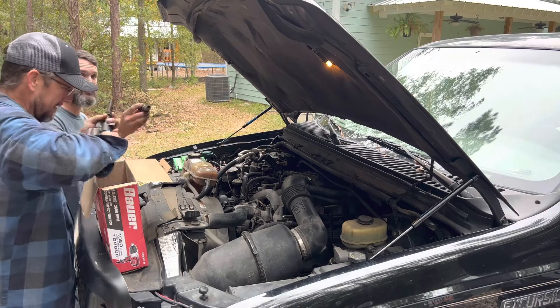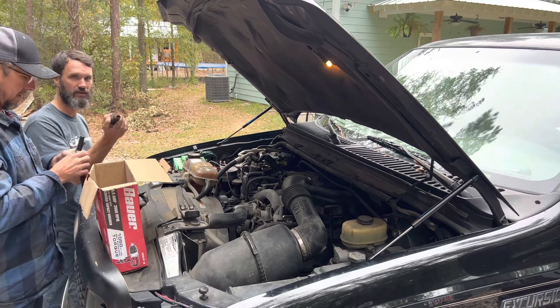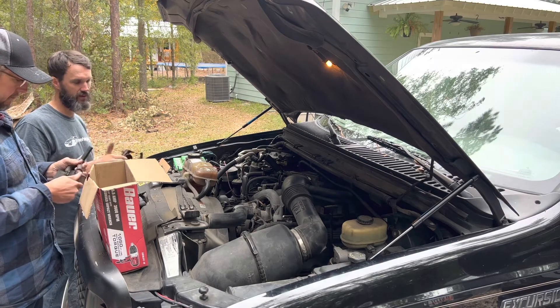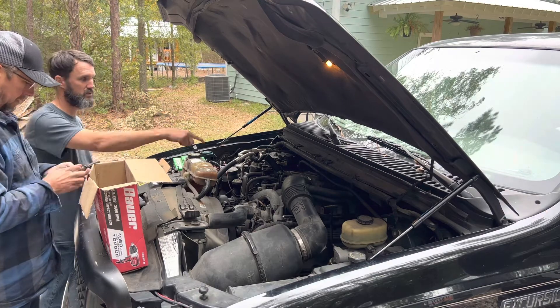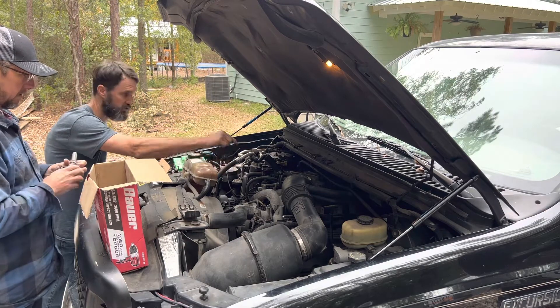That engine actually has the same coils — it uses the same coils as this, I guess because it's a Triton 5.4. The tube out. So these coils — I have eight brand new ones, just like these.